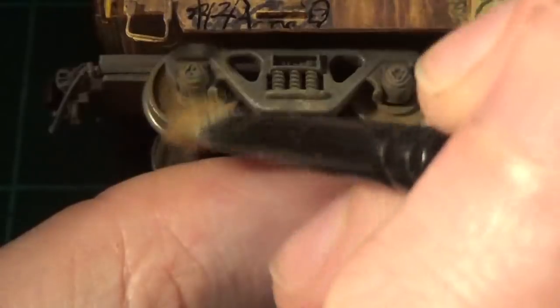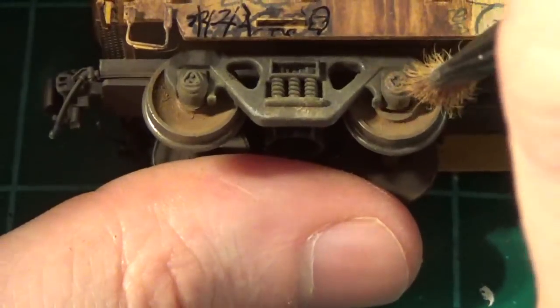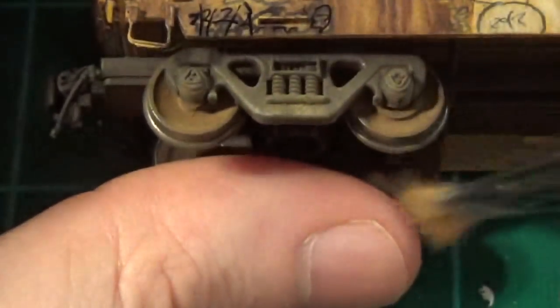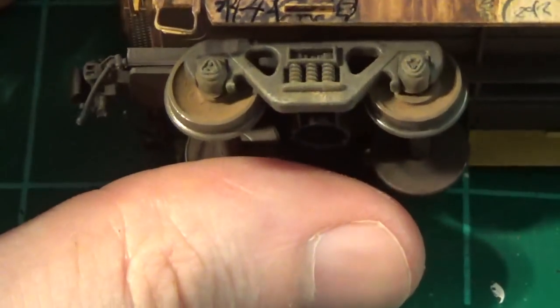When you do it, remember to really hit up the bearings. The little holster above the bearing is where you're going to see a lot of rust — a lot of reddish rust. The springs as well. That's an area you're going to see that a lot. And of course the wheel faces themselves.